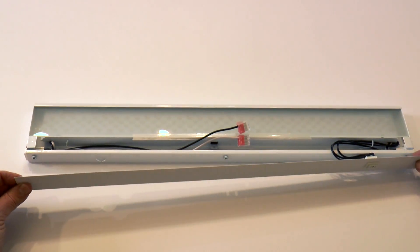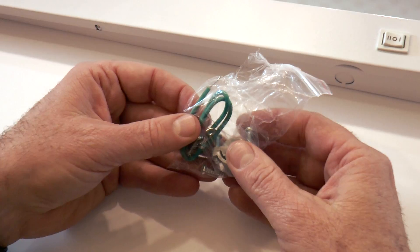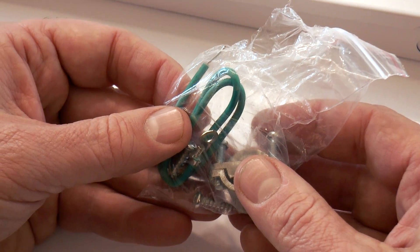Also installed inside the fixture are fast connectors for hardwired applications. And check the bag for the ground screw and grounding wire. Always ground your light fixtures.